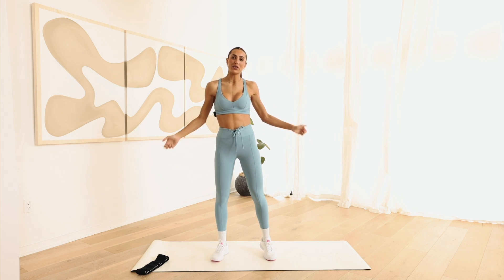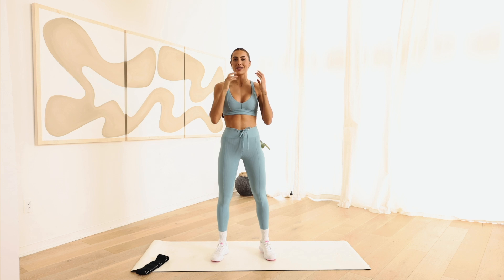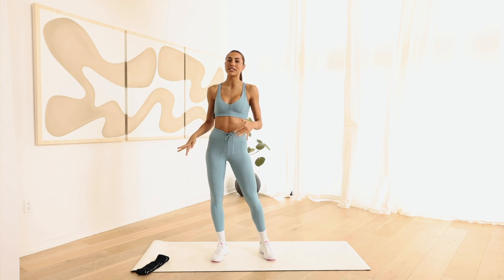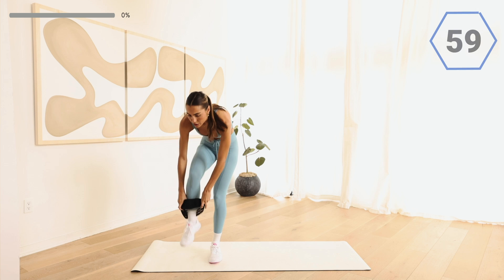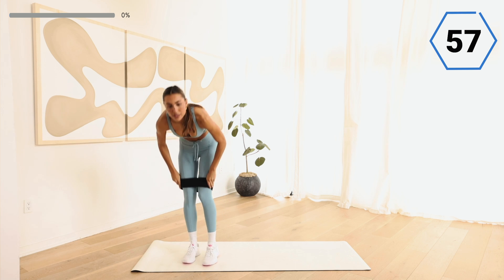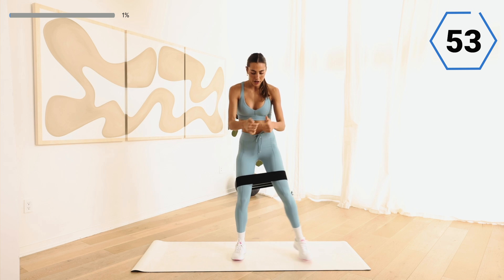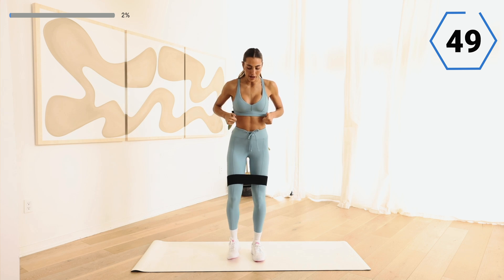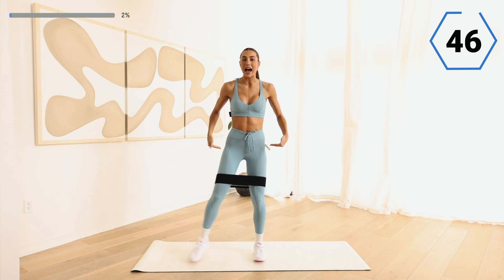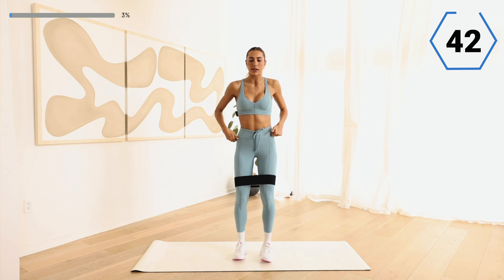Welcome to a 12-minute booty workout — one of my favorites. We are going to go through this together. Go ahead and grab a resistance band if you have it and put it on. We're going to activate the glutes first. Start with a side squat — squat it low, bring it back together. You can do this without a band, but I really think you need a band to activate those glutes for the rest of the workout.